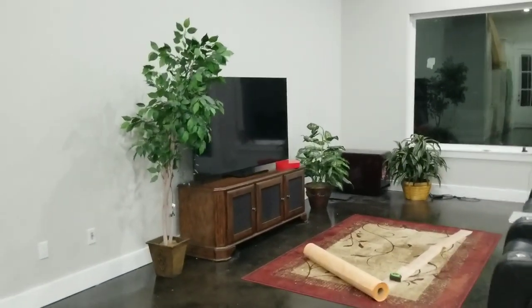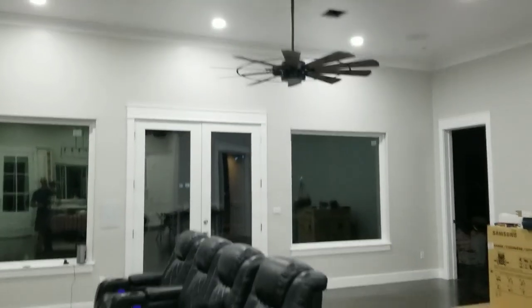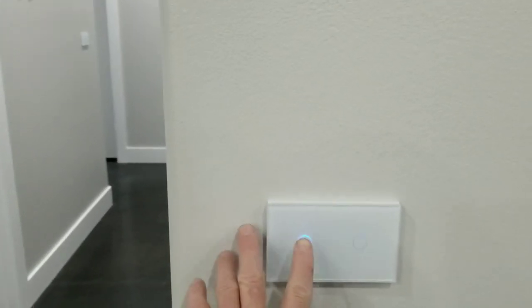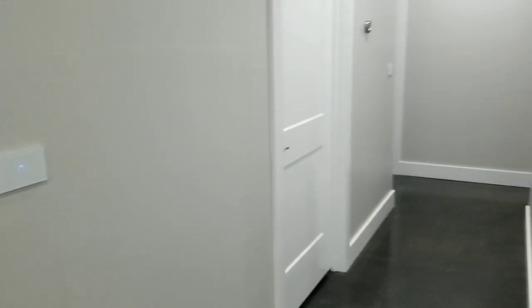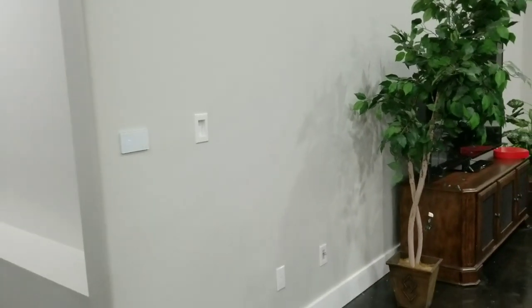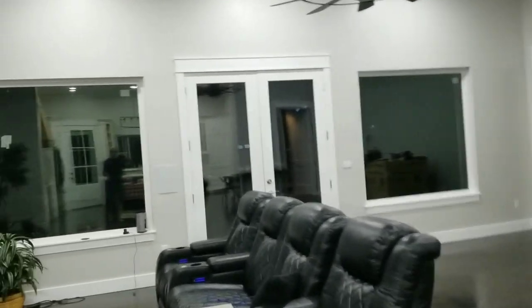We haven't officially moved in yet because we're still finishing the bathrooms. We got a cool 60-inch fan — I think they carry it at Lowe's. We have a lot of these smart switches — you can turn them on and off with a touch or the back of your hand, and also from your phone. Once Alexa's in here, we can just say 'Alexa, turn on the living room fan' or 'patio lights' — whatever we want.